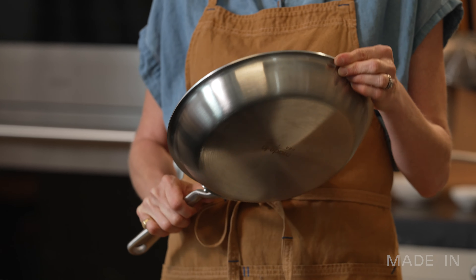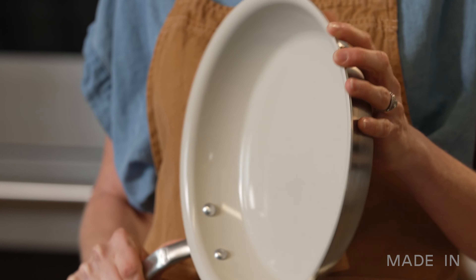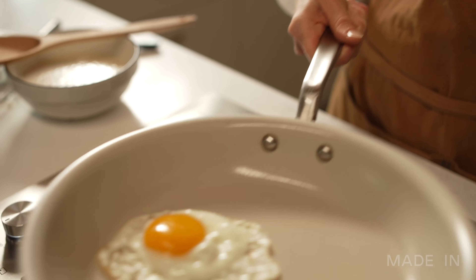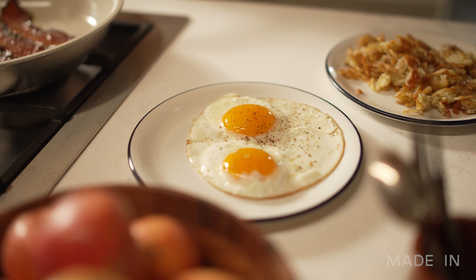We start with our five-ply stainless clad base that chefs know and love. We've applied a first-of-its-kind ceramic coating to make it nonstick. I've been testing this thing for about a year — I've probably cooked 10,000 fried eggs — so I've learned a few tips along the way. I'm going to walk you through those tips and let you know what to avoid when cooking with your ceramic clad pan.